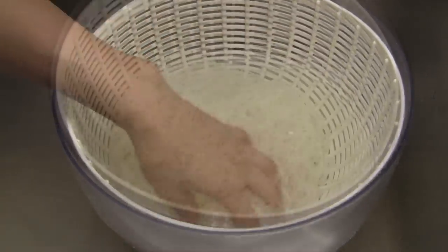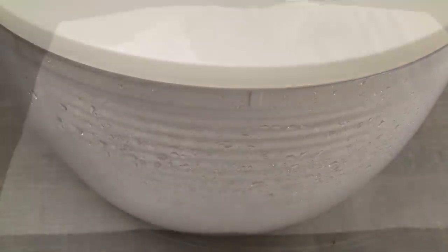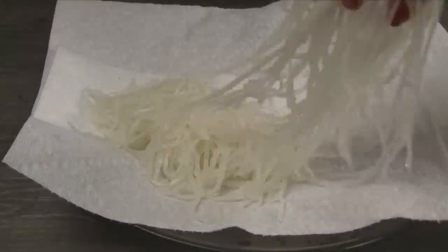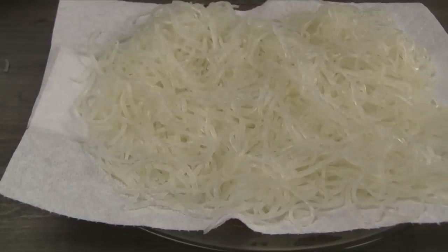Rinse the pork skin twice. Use the salad spinner to remove the excess water. Transfer the pork skin to a large plate lined with a paper towel. Allow to air dry while continuing with the next steps.